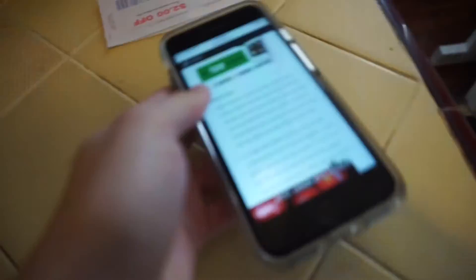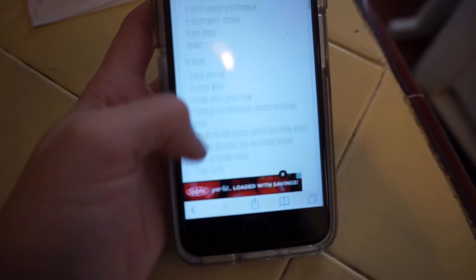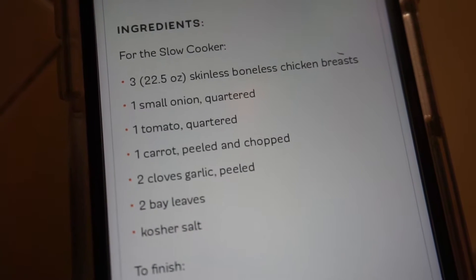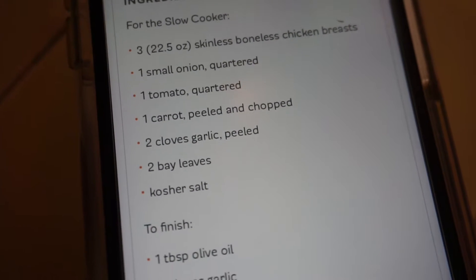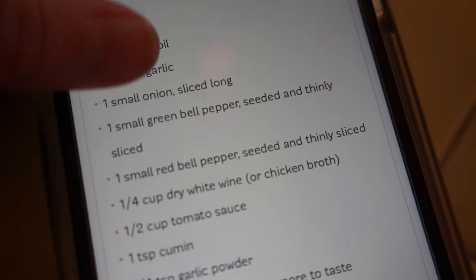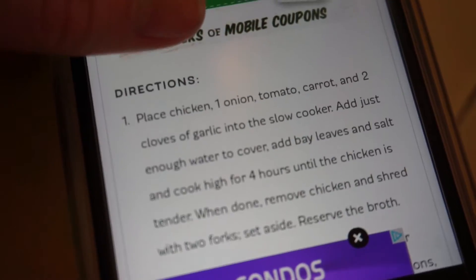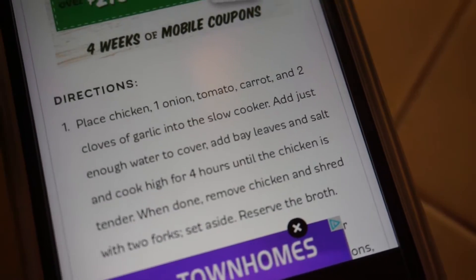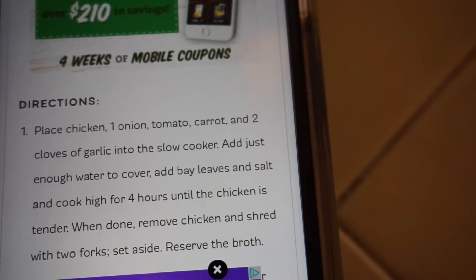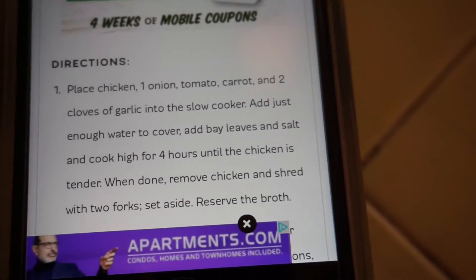So for the slow cooker, the recipe calls for three skinless boneless chicken breasts, a small onion, tomato, carrot, garlic, bay leaves, and kosher salt. You place the chicken, onion, tomato, carrot, and two cloves of garlic into the slow cooker, add just enough water to cover, add bay leaves and salt, and cook on high for four hours until the chicken is tender.